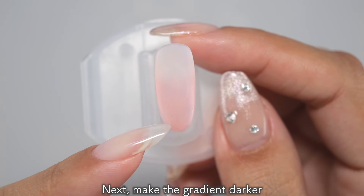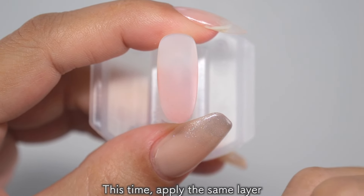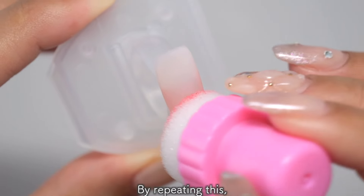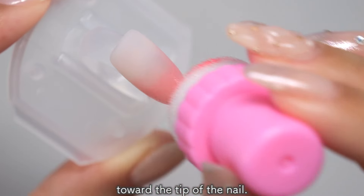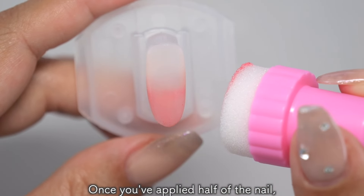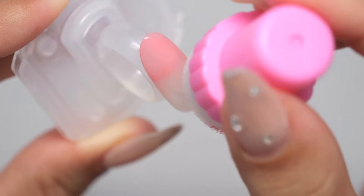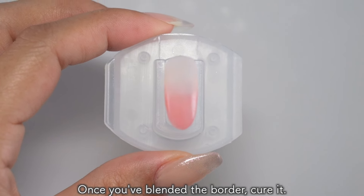Next, make the gradient darker towards the tip of the nail. This time, apply the same layer over half of the nail. Tap with the same gentle light touch. By repeating this, you will create a gradient that gradually becomes darker towards the tip of the nail. Once you've applied half of the nail, blend the border again with a sponge that has no gel on it. Once you've blended the border, cure it.